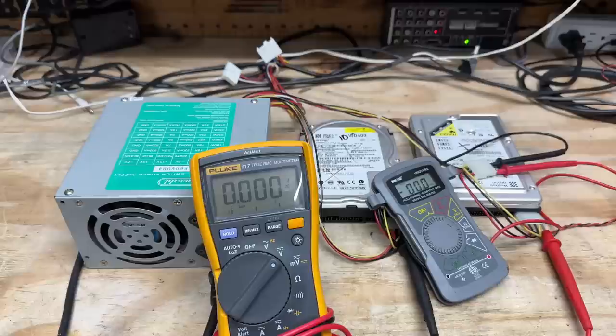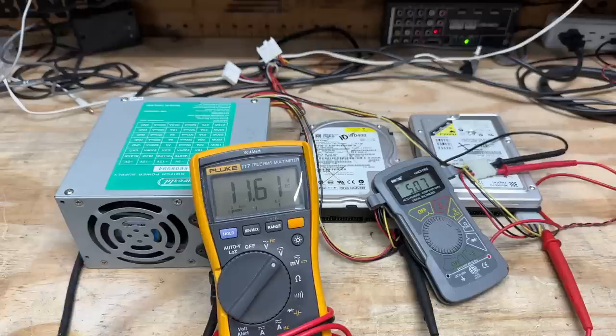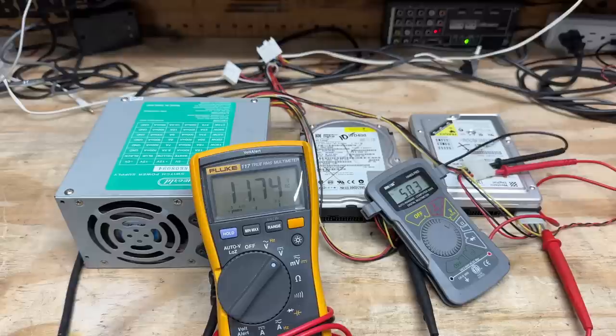Got that thing cleaned up. Torture test time — let's see if this power supply has what it takes. So far so good, just give that five minutes. And that is time — we're still alive, well, figuratively speaking.